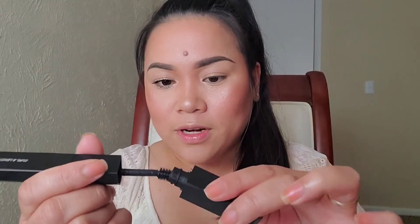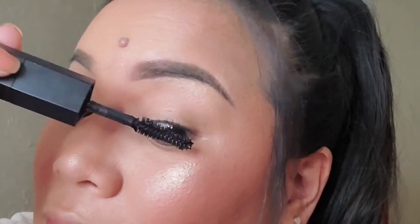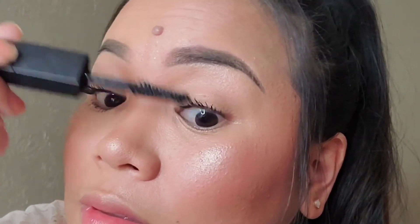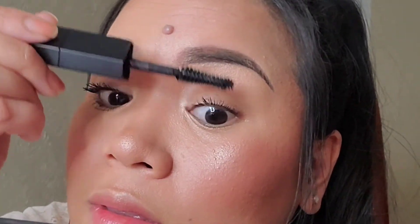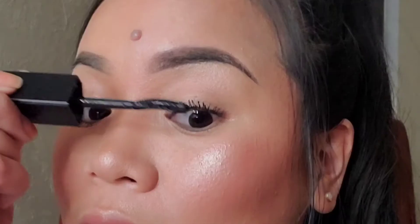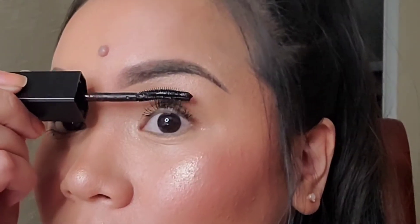Now I'm going to do the other side of my eyelashes — volume first. When you apply it this way it pushes your eyelashes up and just gives you that length. You see that?